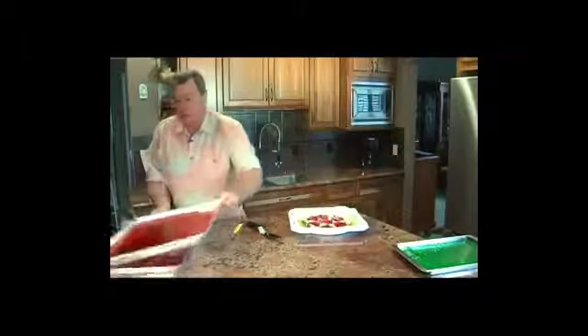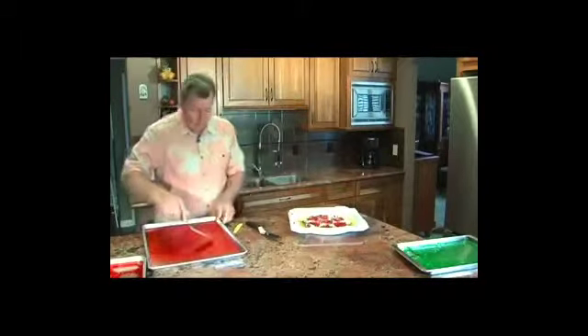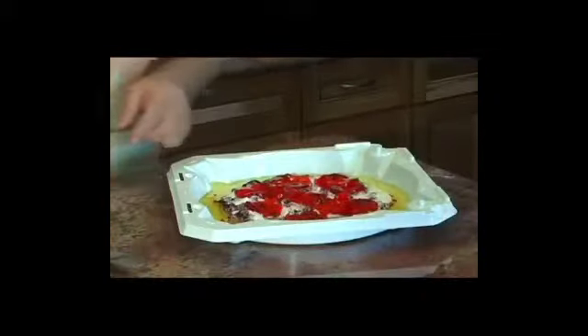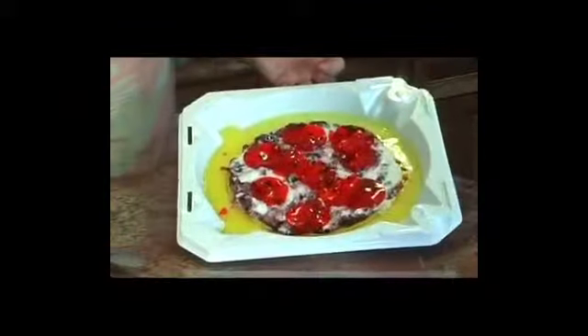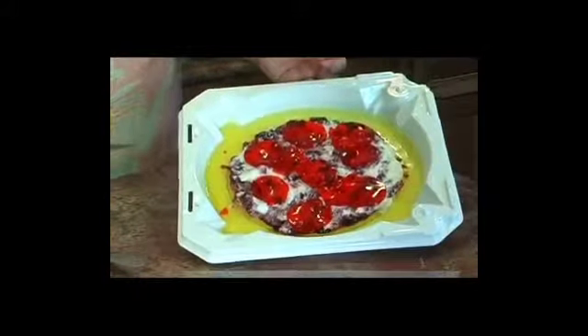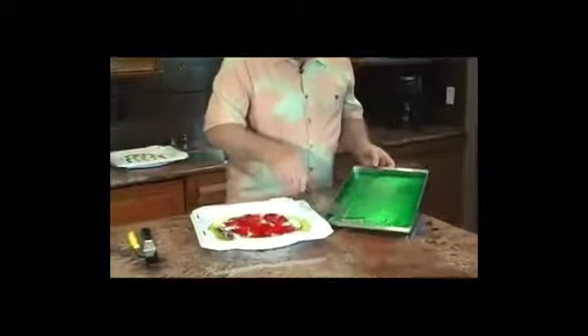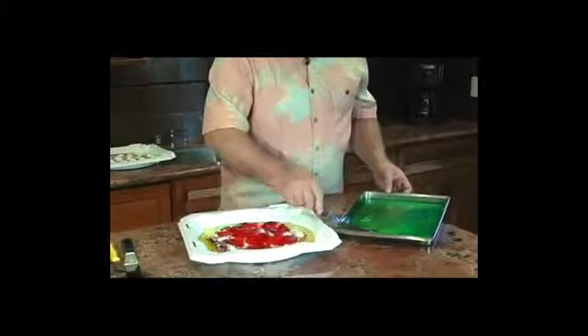Then we'll grab some of the pepperoni slices. After this, we're going to go ahead and add some basil — we just took a little cookie cutter in the shape of a leaf.